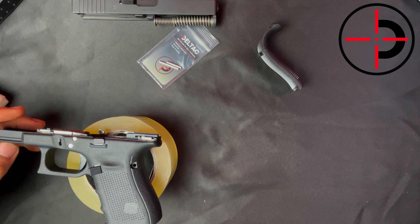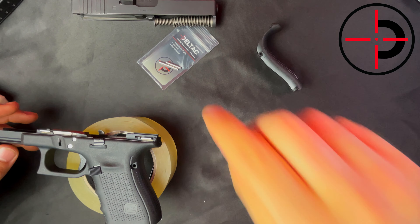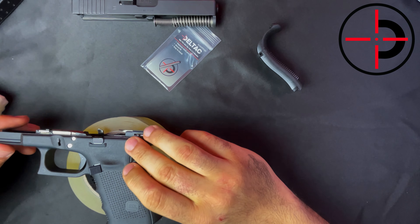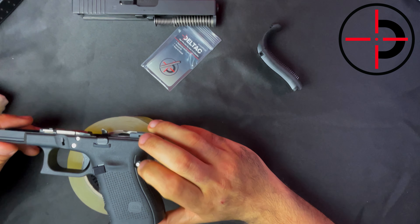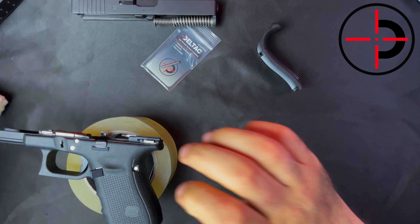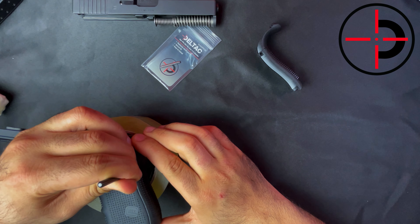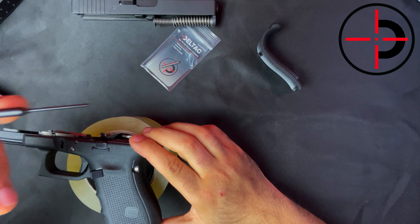Last but not least is the trigger housing pin. Just like the first one, all you got to do is push it in. If you need your low impact hammer you can use it, if not just use your finger to push it in. Just like before, we'll center it with our punch. And there you go.